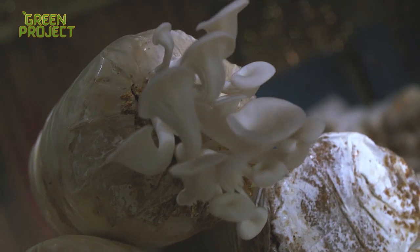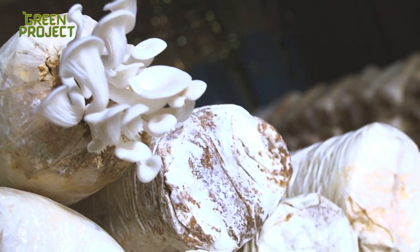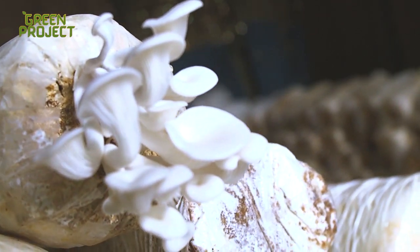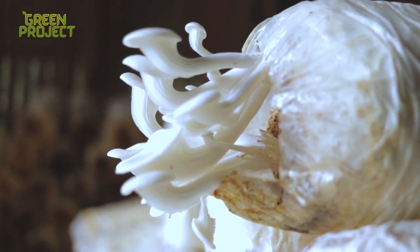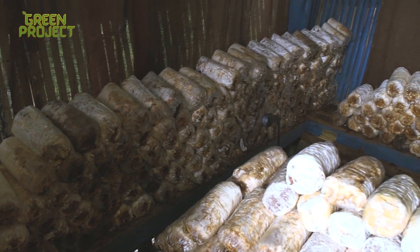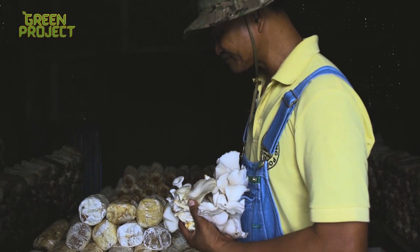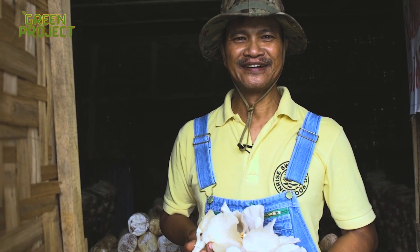Once the growing medium is fully colonized by the spawn, it is time for the mushrooms to start fruiting. Fed by water and nutrients from the mycelium, these tiny pins rapidly grow and develop into full-sized mushrooms in just 5 to 7 days. It takes about 5 to 8 weeks to grow crops of oyster mushrooms. Harvest the mushrooms by twisting the fruits off the bag — avoid cutting them, as you may damage the mycelia. This is lunch, right from your own living room. Enjoy!